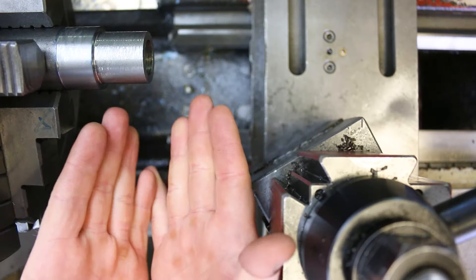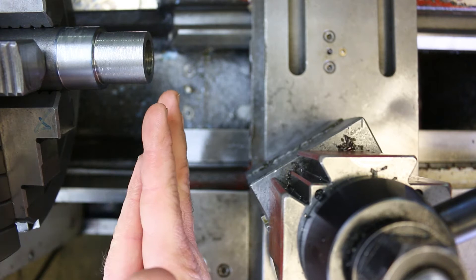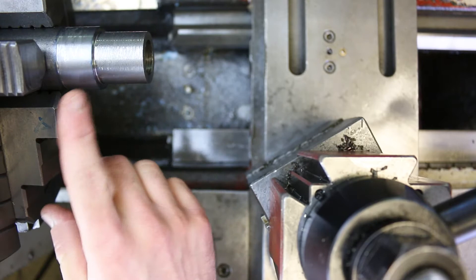Welcome to part three of the demonstration for the leaded steel bushings project for machining 220 in the machine technology department here at Laney College. Today we're going to be performing the finishing operations on the bushings.